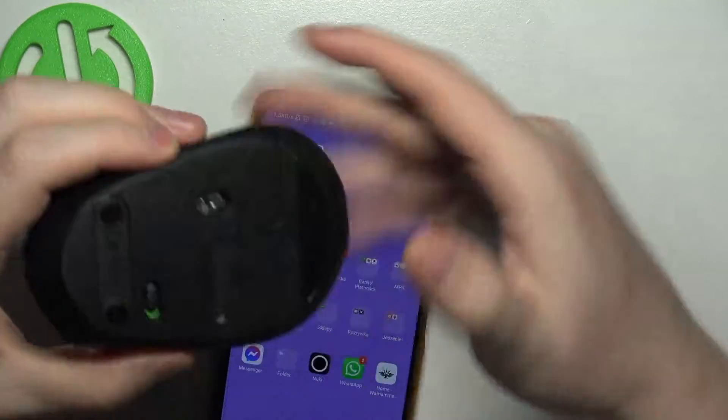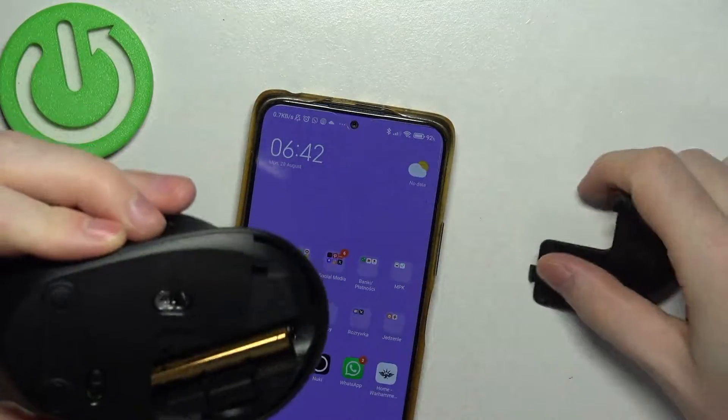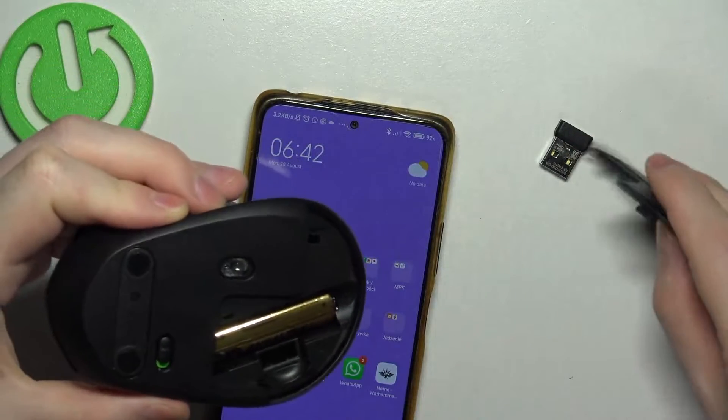Now take your mouse and open the hatch at the bottom. Then remove the receiver and close the hatch.